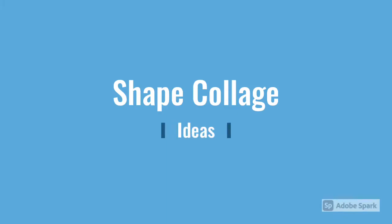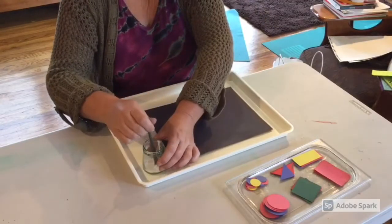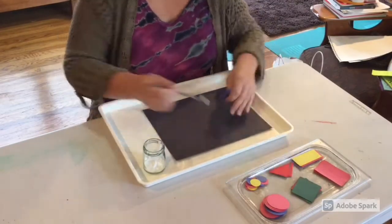In this video I'm going to show you a couple different techniques for making shape collage. Here's a setup for a classic shape collage. Notice that I have the glue in a jar with a glue brush — that's one way that you can present glue. And here we'll just quickly see a technique for doing shape collage.